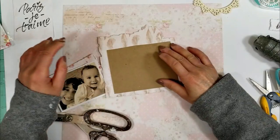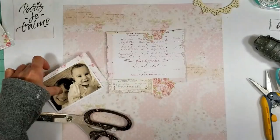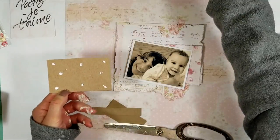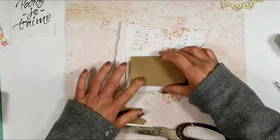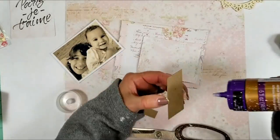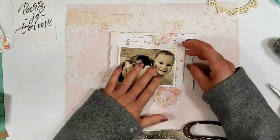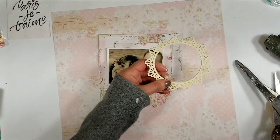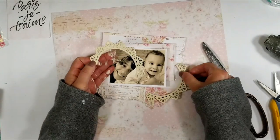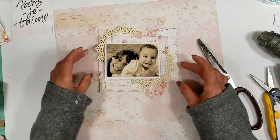Now I cut different pieces of sheet board and adhere them behind the papers. I cut different papers from this collection. If you don't have sheet board, you can use cardboard or anything that creates dimension. I also add a piece of sheet board behind the photo. This is the sheet board that I painted, and I'm cutting it in half to create two pieces to use in each corner of the photo.